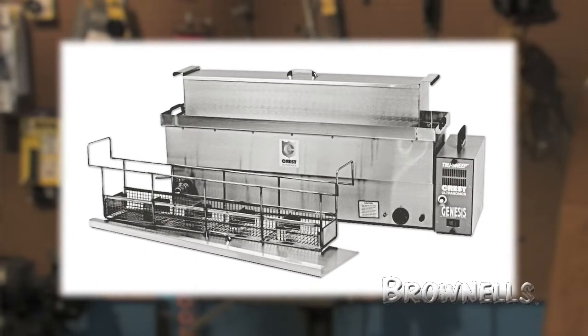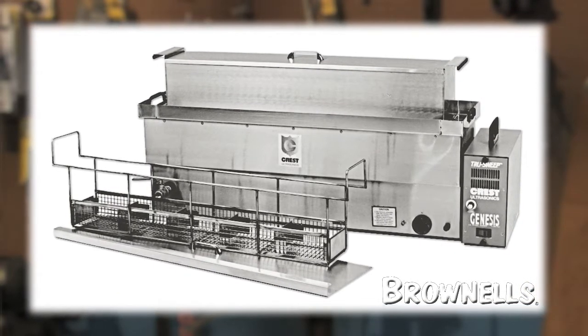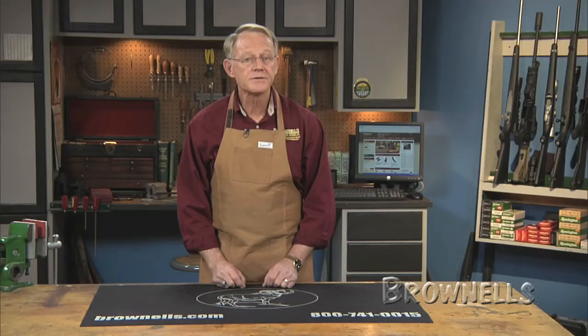It will simultaneously clean ten handguns or four long guns. The annealed stainless steel 14-gallon tank includes a drip-free flange, built-in carry handles, and a full-width V-bottom oil pan with anti-splash dampeners. It measures 36 x 6 x 8 inches and has a 5¾-gallon capacity.